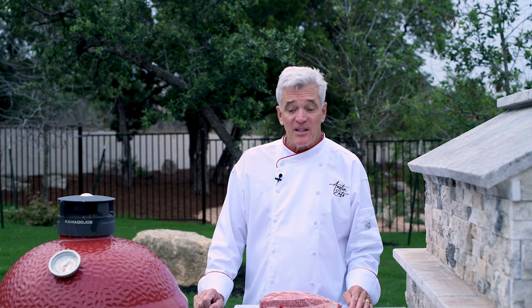A lot of backyard barbecuers tend to avoid beef ribs because, well, frankly, they can be a bit tough. I'm going to show you how to cook these low and slow so they come out tender and juicy.